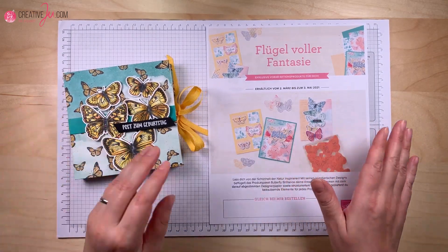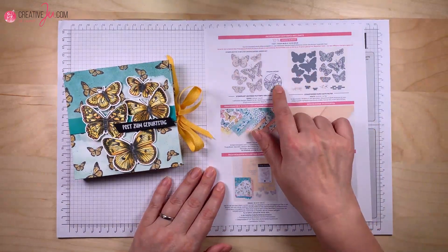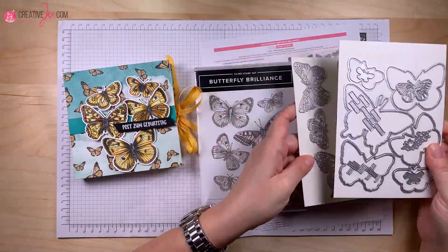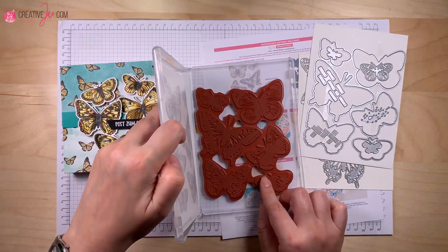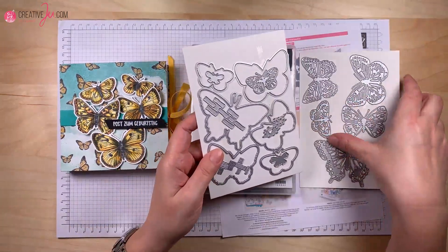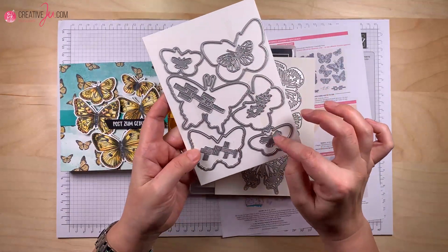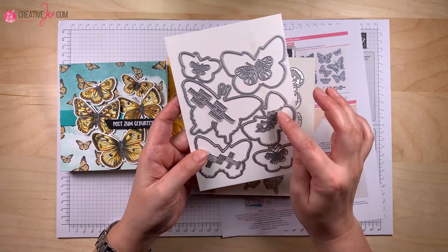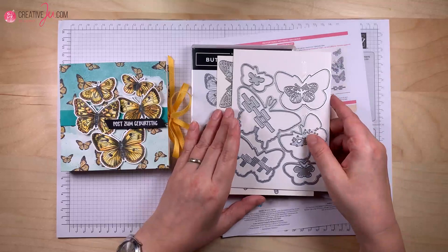Vorab ein paar Infos zu diesem Set: Es besteht aus einem Produktpaket mit Stempeln und Stanzen. Diese Stempel sind am Stück, du kannst also ganz viele Schmetterlinge direkt auf einmal stempeln und ausstanzen. Dann gibt es auch Konturen und Prägemotive, mit denen man verschiedene Effekte machen kann – mit Strukturpaste oder zum Kolorieren. Also ganz viele tolle Dinge, die man damit machen kann.